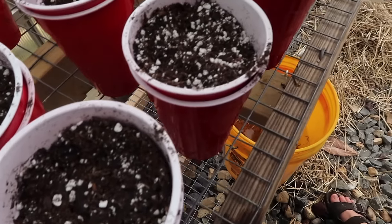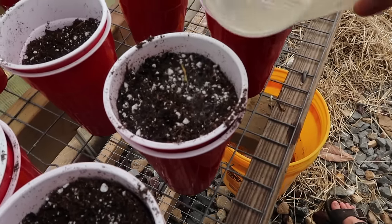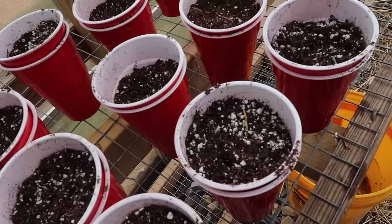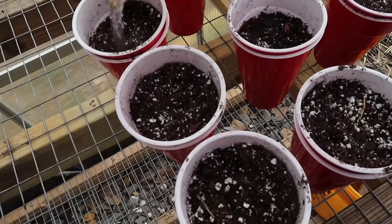Now we're going to very gently water these. Some people like to mist at this point so as not to displace the seeds — I just pour water on them and it has always worked for me. The point is just to get the seeds wet because that's what starts the process — moisture and heat. Temperatures below 55 degrees are generally poor for germination, but above 95 can be really bad as well. Right now in the evening with the greenhouse open it's 90 degrees in here — I'm going to keep an eye on it.